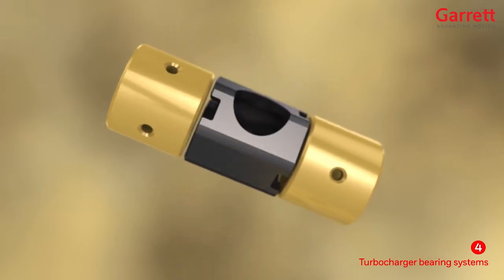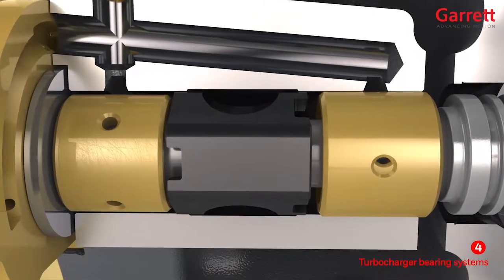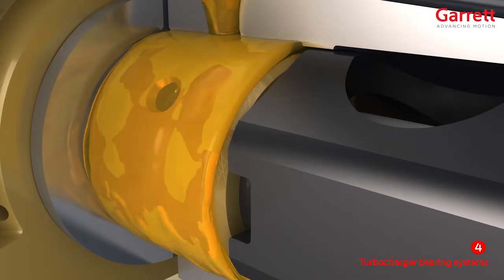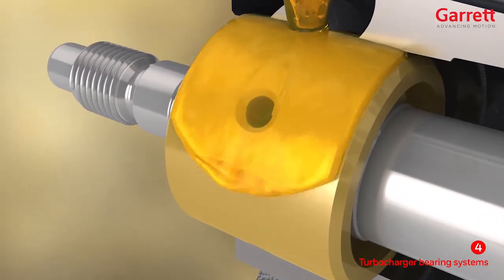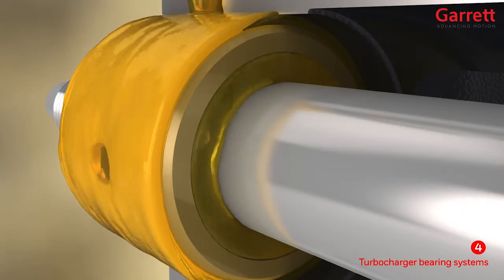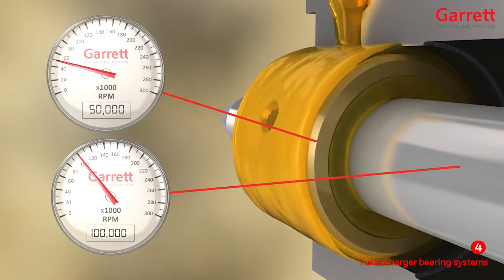Firstly, the fully floating bearing system has been used since Garrett turbos began production in the 1950s and are still widely used today. This uses two bearings with two oil films: an outer oil film between the bearing and center housing which provides both stiffness and damping to control the motion of the rotor assembly and reduce the transmission of vibration and noise. The oil also passes through feed holes in the bearings themselves to provide an oil film between the bearing and the shaft. Due to the rotation of the shaft, the viscous oil is dragged in the direction of rotation, which also drags the bearing in the direction of rotation. So the fully floating bearings rotate within the housing at around half the speed of the shaft.